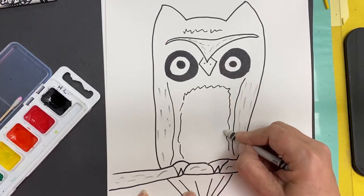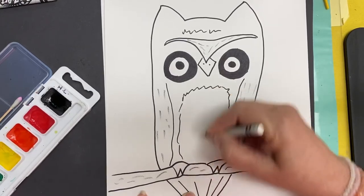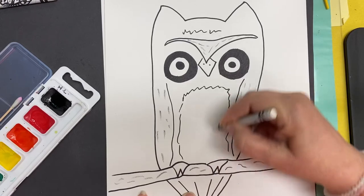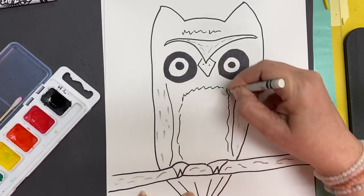I can use the white to outline his tummy to keep his tummy white when we start painting. I don't know if you remember the pictures from Claire West — her owls were done in some wild and crazy colors.